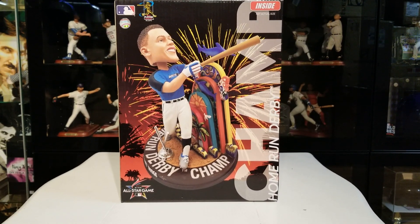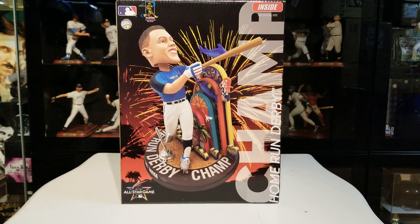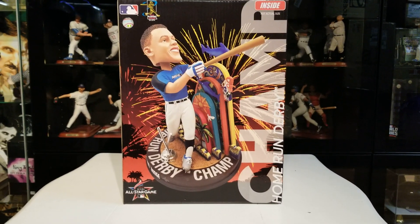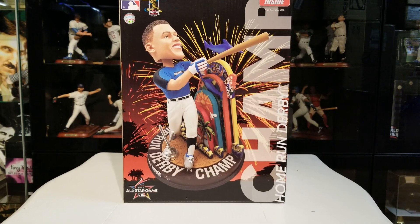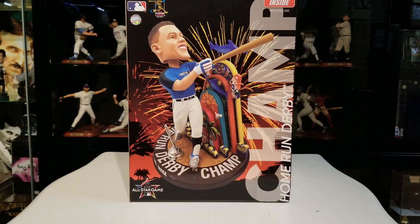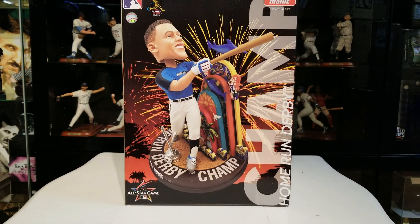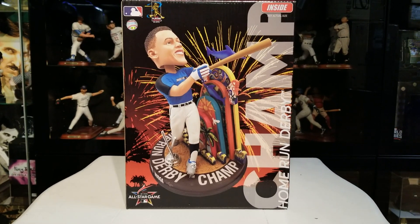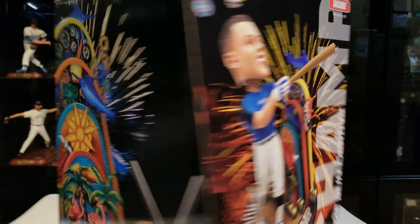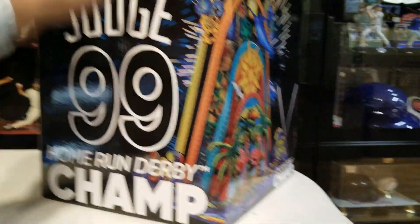What's up guys, it's BC, welcome back to the channel. Today we have another review — review number 156. This is Aaron Judge, Home Run Derby champion, not this year but last year. This is a release from Clark Toys, actually made by Forever Collectibles. This is from when Aaron Judge won the Home Run Derby last year and put on an amazing show. This is just the art box, not actual size, all that good stuff.